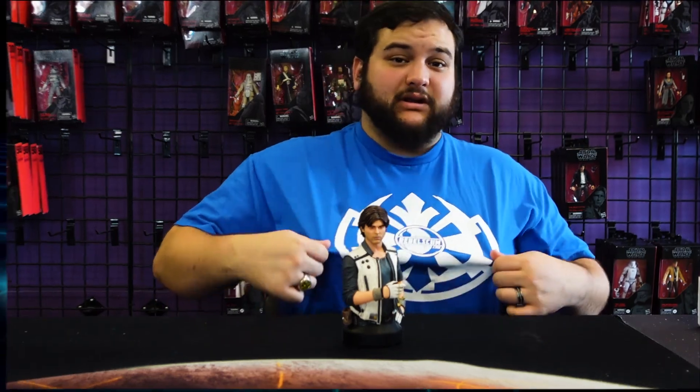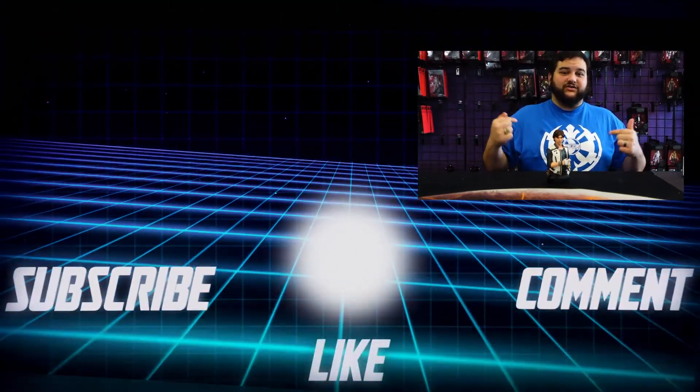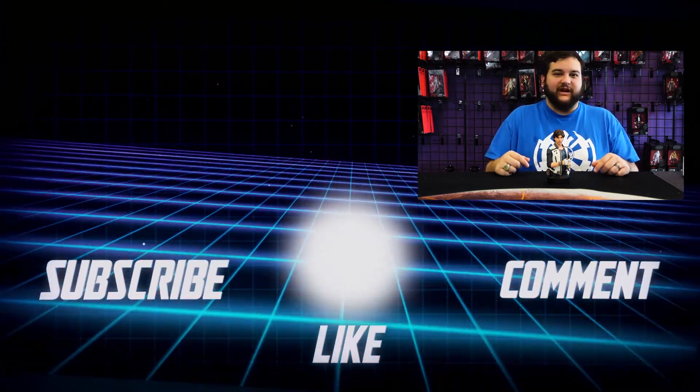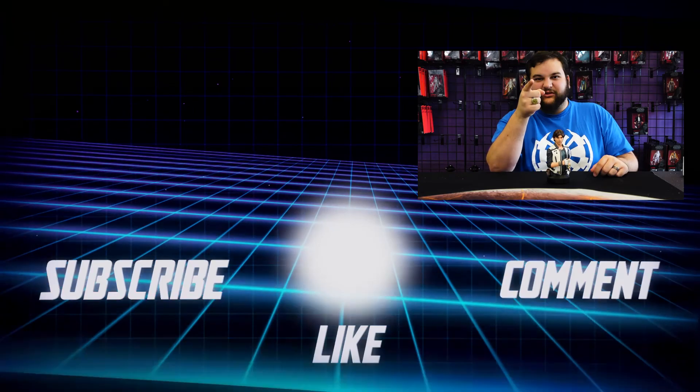Guys, thank you so much for tuning in today. Make sure you like and subscribe, follow us on social media, and go to rebelscum.com every single day because there's always something new posted. Also go to rebelscumshop.com for all kinds of awesome swag and merch, like the shirt I'm wearing right now — it's available to order right this second. We'll see you guys later. May the Force be with all of you, you Rebel scum.